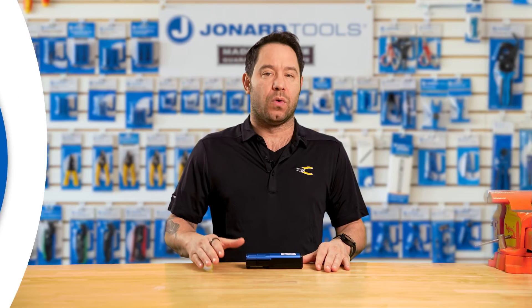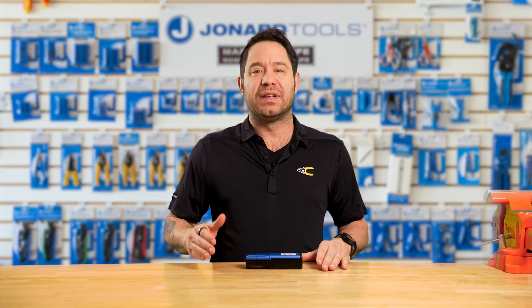So no more lugging around heavy equipment or struggling to manually strip each fiber — this little powerhouse gets the job done quickly and efficiently every single time. Not only is it super compact with a rugged build, but it also is designed for total accuracy, ensuring clean and precise stripping without damaging the delicate fibers. If you want to step up your fiber optic game and make cable stripping a breeze, be sure to check out the new TFS-100 from Jonar Tools.